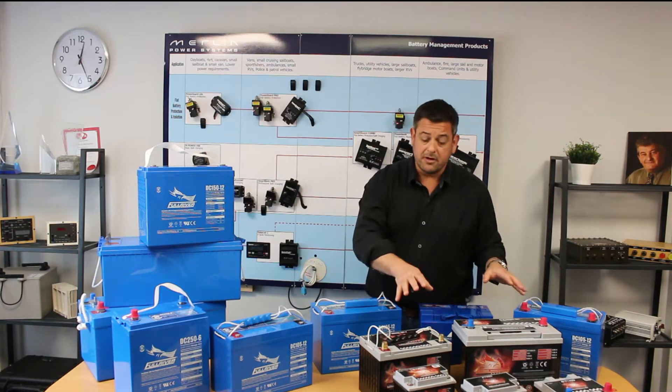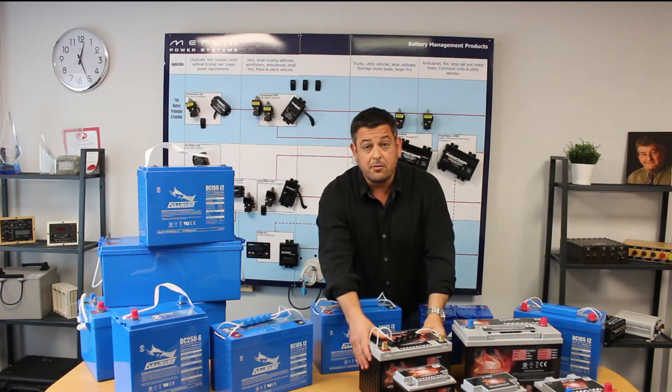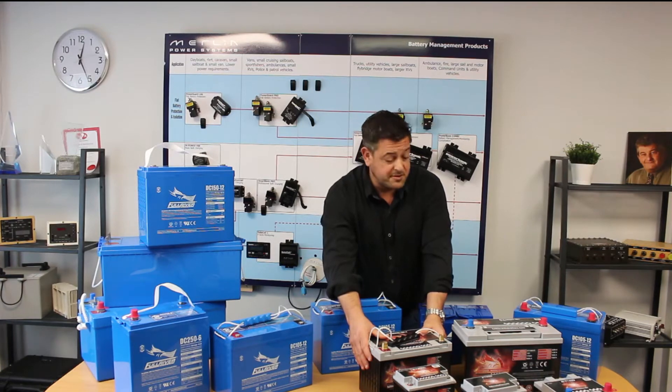They're available in a very wide range of sizes. This one, for example, is a direct drop-in replacement for an Optima type battery.